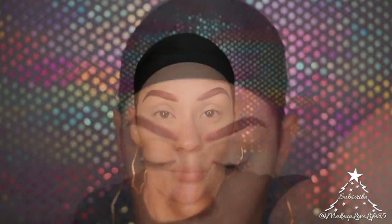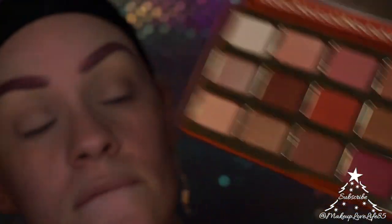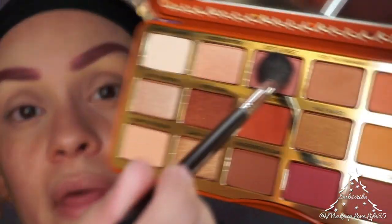From the Too Faced Gingerbread Extra Spicy palette, I'm going to take the color Soft and Sweet as a good all-over base color for my eye.